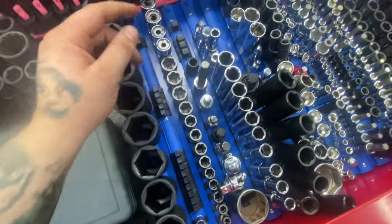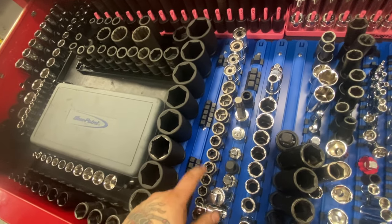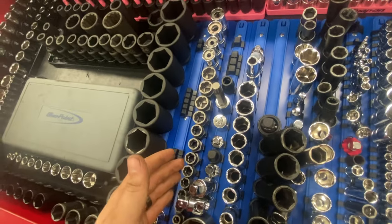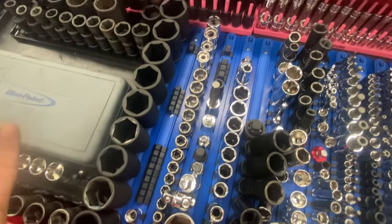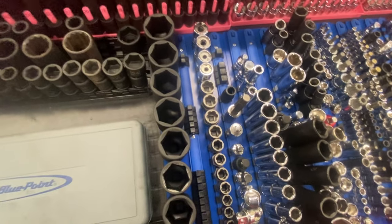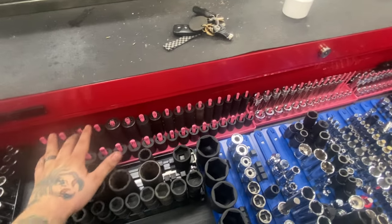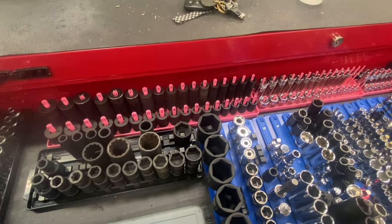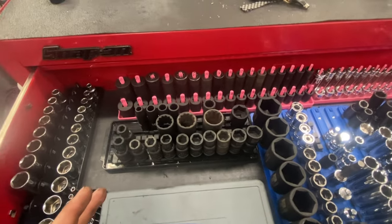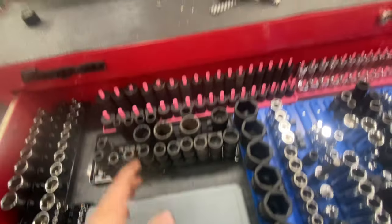Got some stud extractors and bolt extractors, about $25 on Amazon during Prime Day. Haven't used them much but when I did, they did the job — for the price you can't complain. On the half inch we got a couple Snap-on: 21, 22, 19, 24. The rest are Sunex — that kit is 10 through 30, six-point half inch impact, got it for around $70 on sale, super good deal.